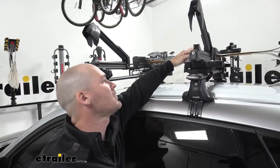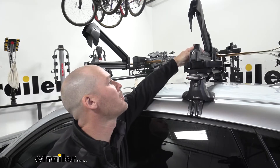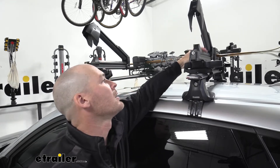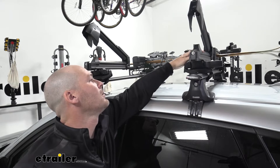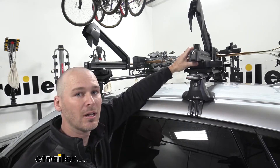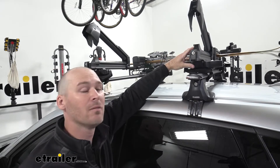One thing that's nice is having this extra thick foam padding both on the top and the bottom that's going to protect your skis and snowboards. It's very solid and it's going to keep everything secured and tight to the rack.